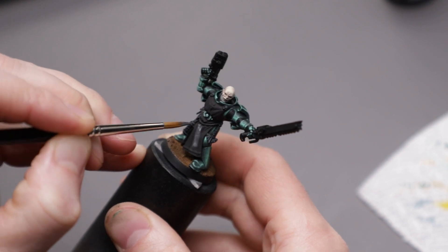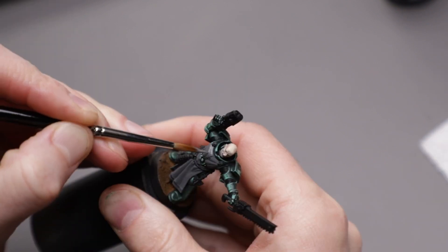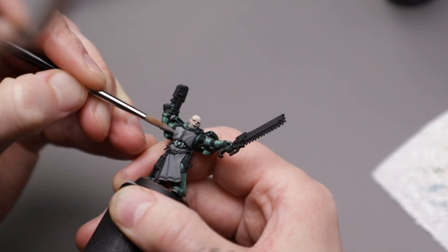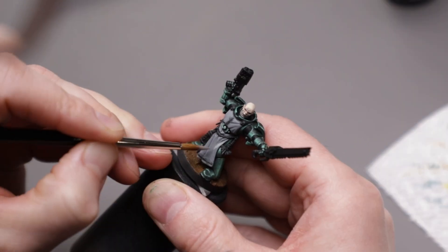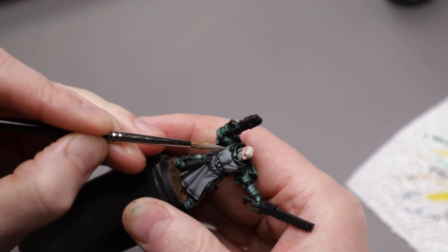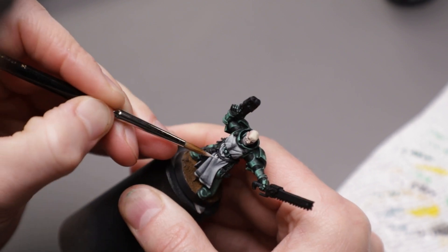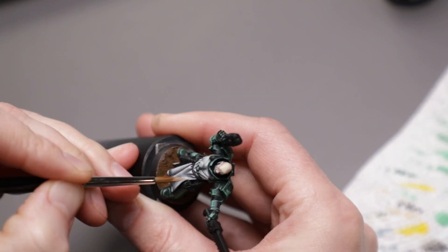Next up was the cloth. Opting for a warm grey cloth colour, I splashed on dark warm grey over all the cloth. To build up the volumes, I began adding small amounts of bright warm grey to the dark warm grey. After a couple of solid layers, I began using some small, semi-random brushstrokes to give the cloth some texture. As it's a fairly prominent aspect of the model, I wanted to ensure it had some visual interest without being overwhelming. After building up to pure bright warm grey, I mixed in some bold titanium white for the brightest points.